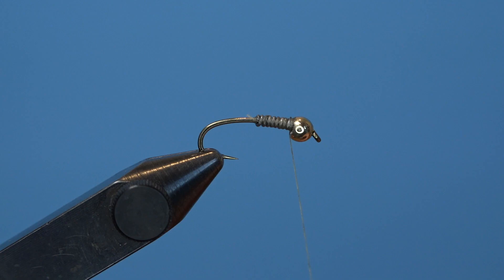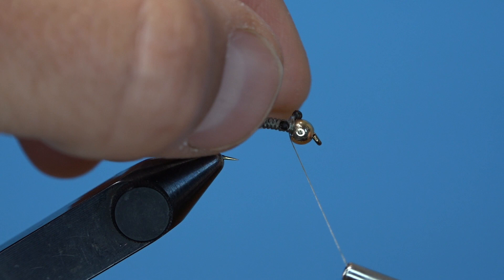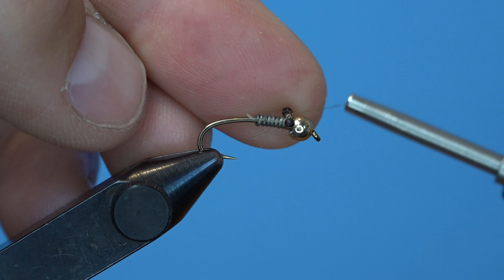Attach the mono eyes just behind the bead, just like you would set dumbbell eyes. A few capture wraps in front, bring the thread back over the top a few times, and then do some securing figure-eight wraps to hold it into place. Then bring your thread all the way back to the bend for the next step.